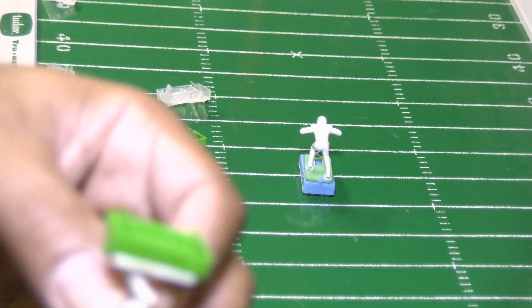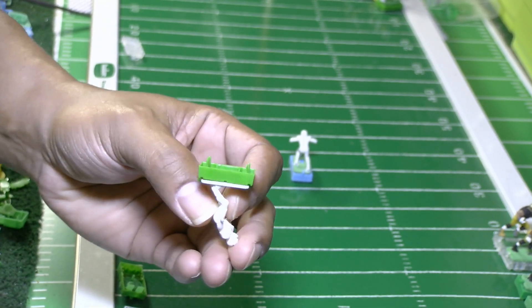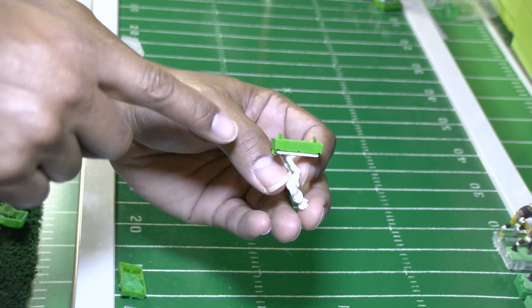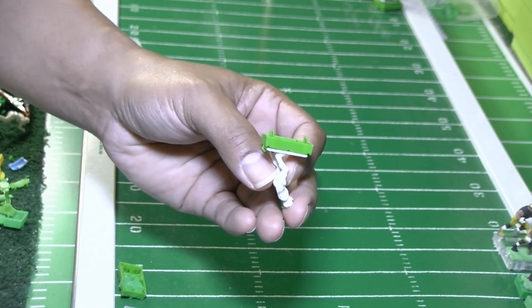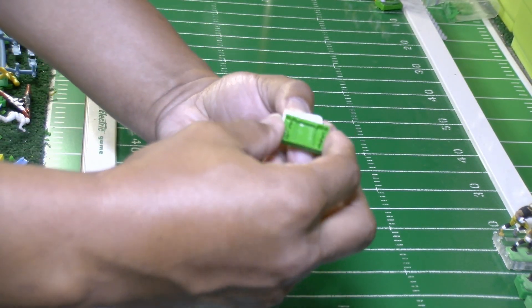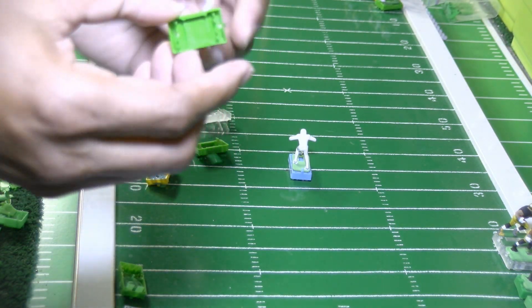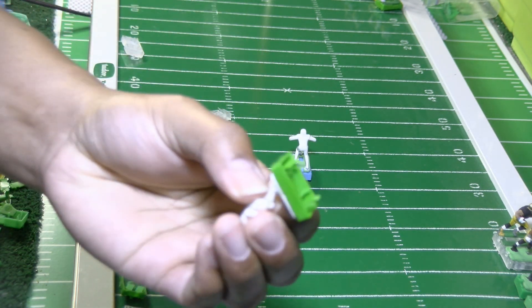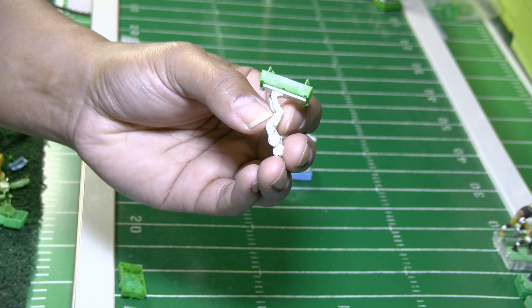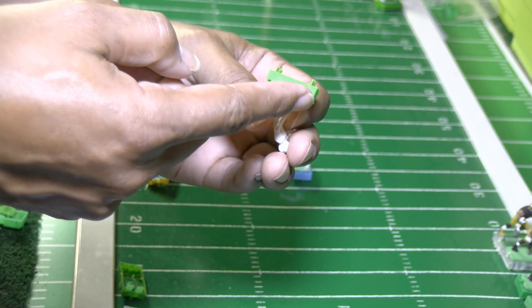Looking at the prongs — the way we had the prongs swept back, they're going this way. So what I'm going to do is take the prongs and sweep them the other way to see if we can get more power. I'll take the base off and simply turn it around, making the end that was the front now the back, and the back now the front. Then I'll roll the prongs back the other way using my needle nose pliers.